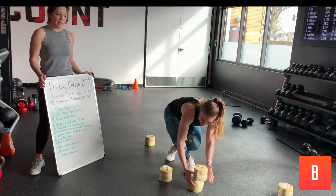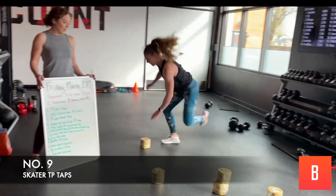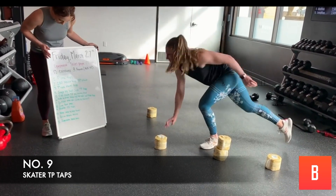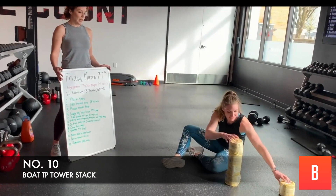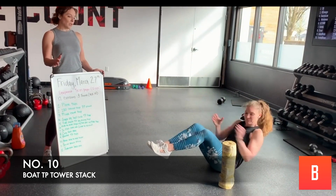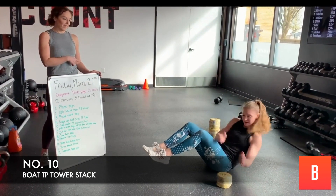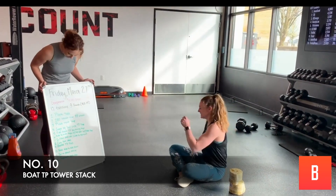Then we've got a skater teepee tap — you only need two rolls. Just going to skate back and forth, skate low. Then we've got side to side towers. Get your toilet paper rolls — kind of like a friction twist. You're going to build the tower one side, and once you're done on that side, go back to the other side.